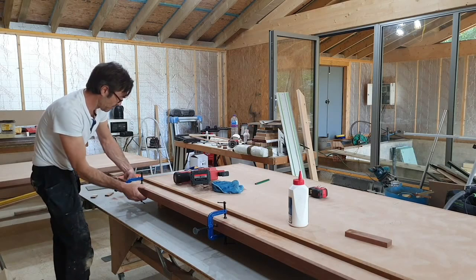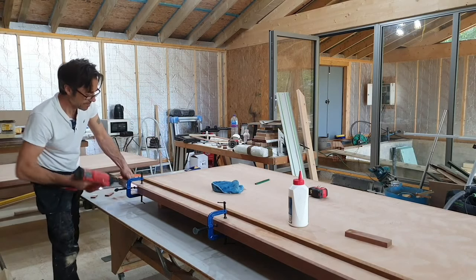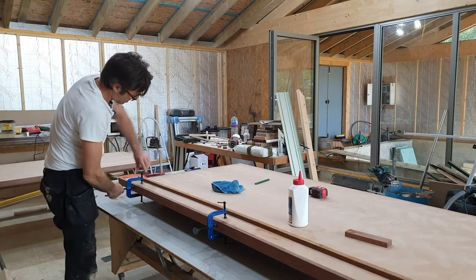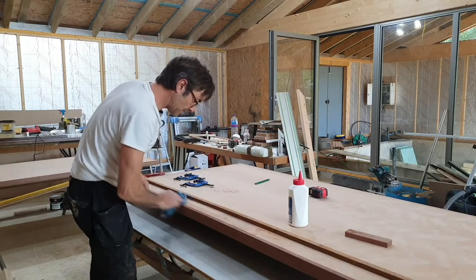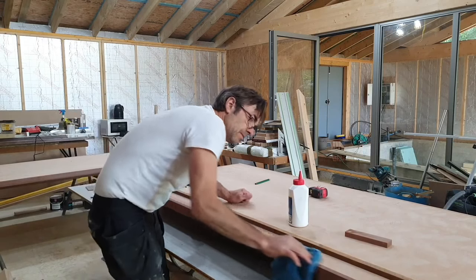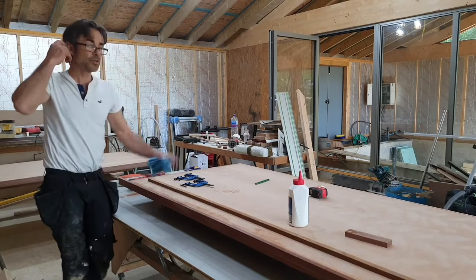One brad here, one under the bottom hinge position — bingo. A little clean-off and there we go — absolutely perfect. Now we'll do the other side.